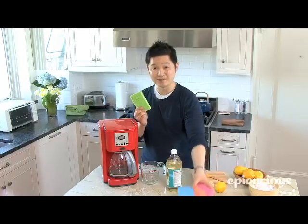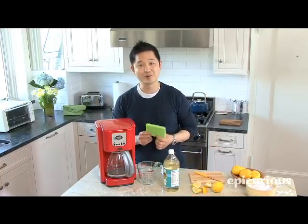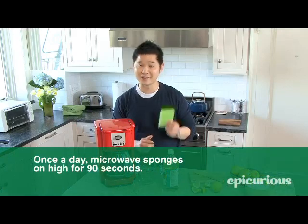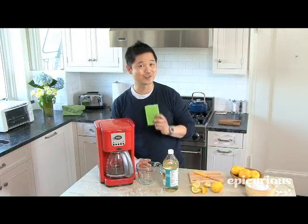What you want to do is when you're done cleaning with one of these sponges, when they're still wet, pop it in the microwave and microwave it on high for 90 seconds. That's going to radiate all the germs and bacteria away, and they're going to smell fresh and almost good as new.